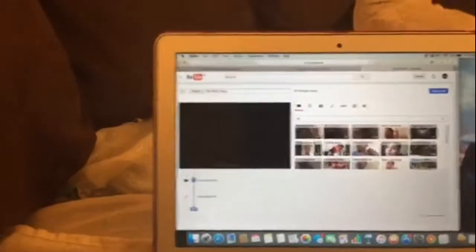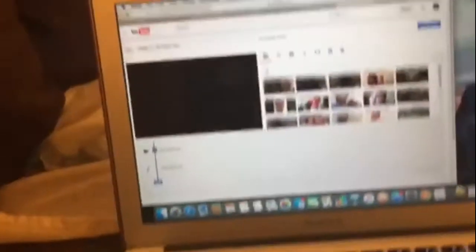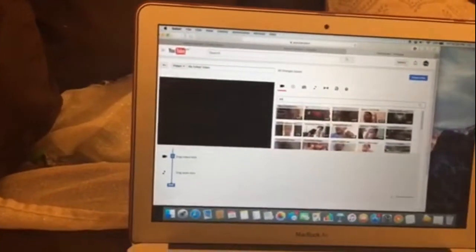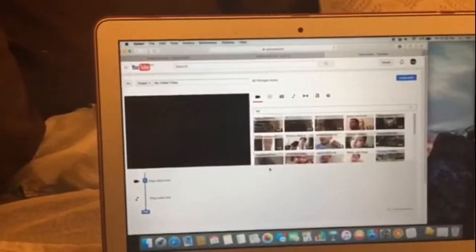It was recorded by iPad, which only goes up to 240p camera quality. So what you need to make your iPhone videos not blurry and get 720p quality is the YouTube Video Editor. I'll put the link in the description.